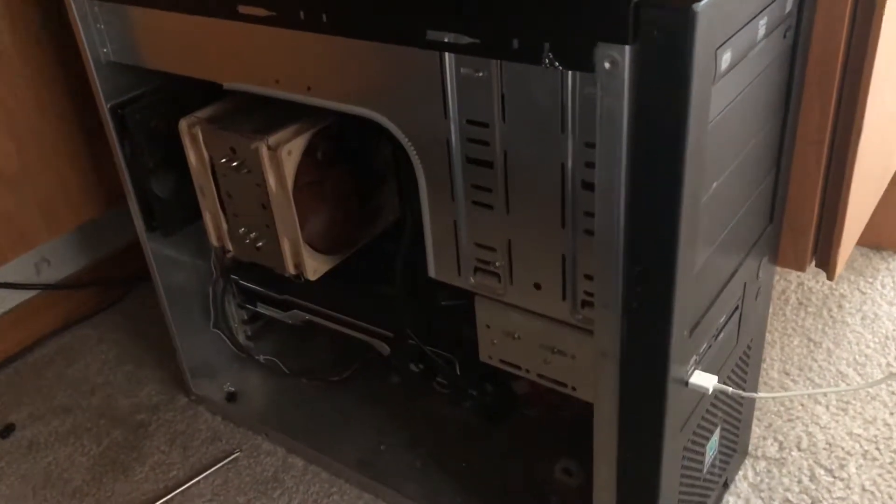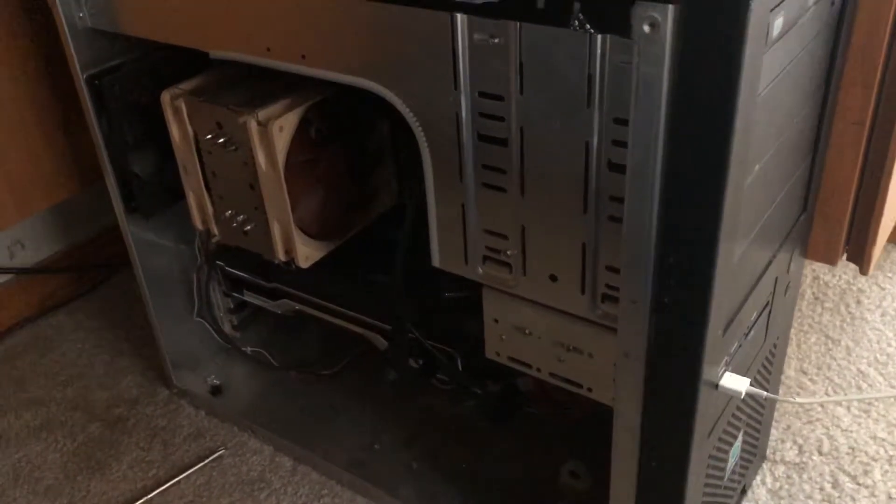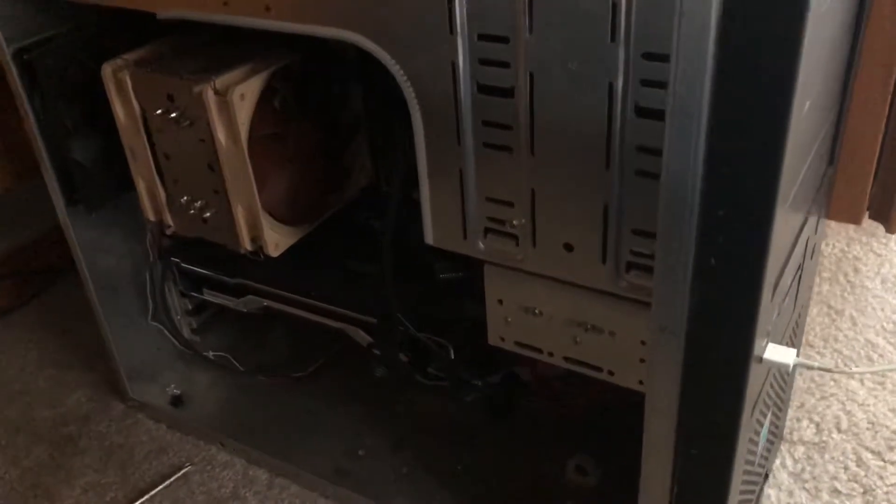So this is my ancient and decrepit i7 965 Extreme Edition. The motherboard is a Gigabyte X58 UD3H, I believe something like that. This is paired with a GeForce RTX 2070 Super.